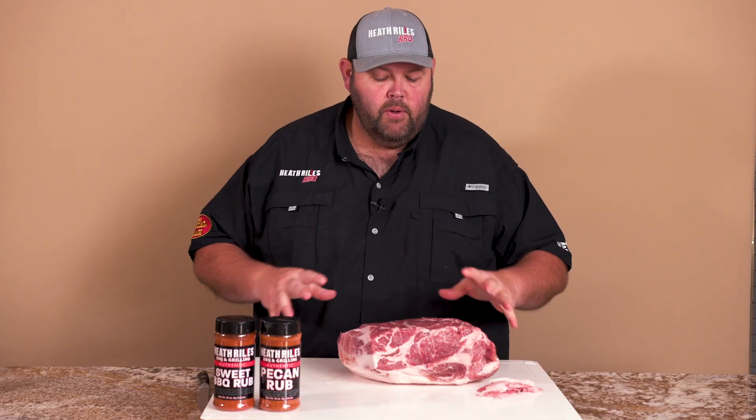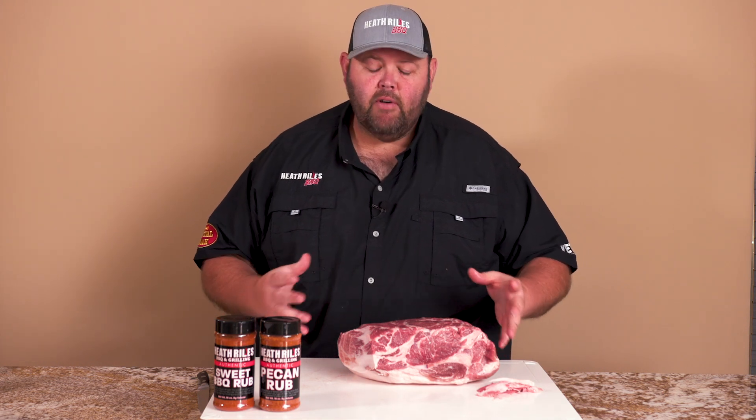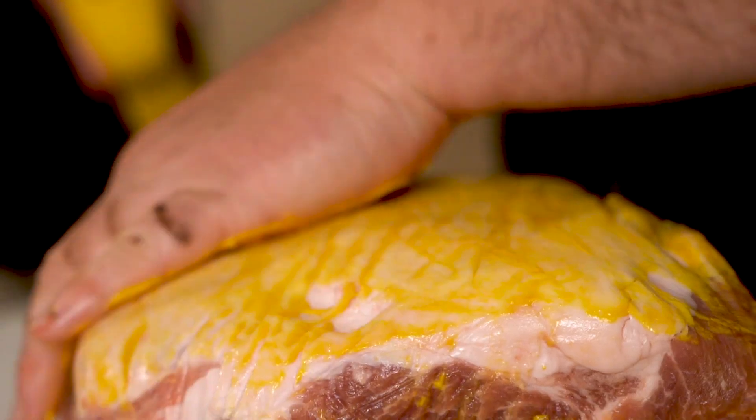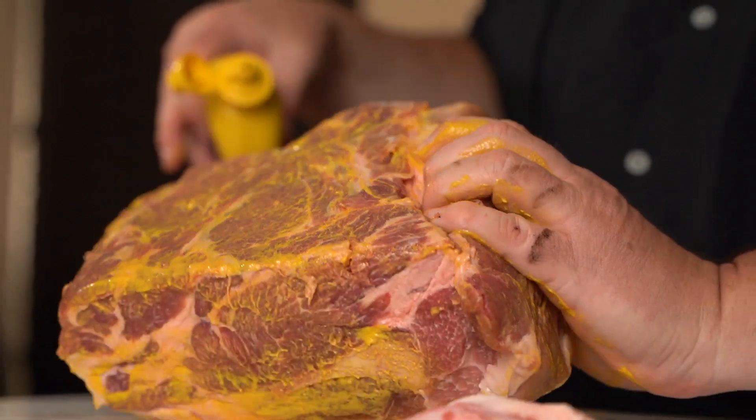Now the only thing I want to do is get some mustard on it for a binder. You can use olive oil, avocado oil, or anything you'd like — you can even spritz it with water. I'm just from the Memphis circuit, so I'm going to use a little bit of mustard. Now that I've got my mustard applied, I'm going to go ahead and get some dry rub on it.